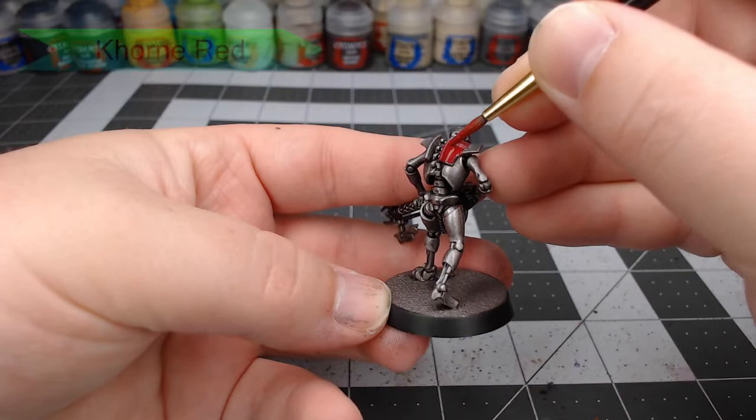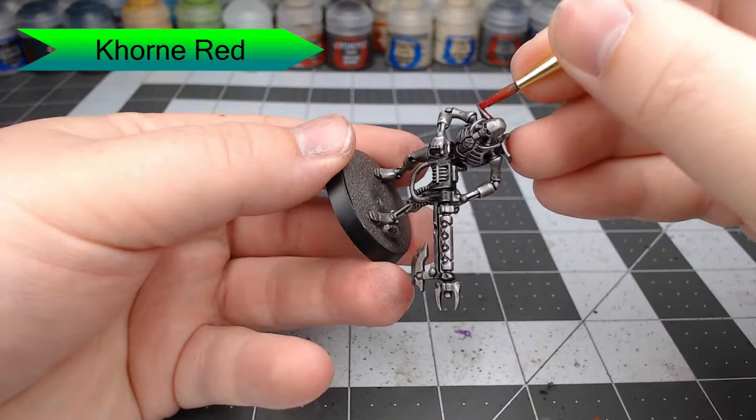Now we're going to take Corn Red and we're going to paint this all over the shoulder pads and on his face mask. Just be careful not to get this on the areas that we want to keep silver.